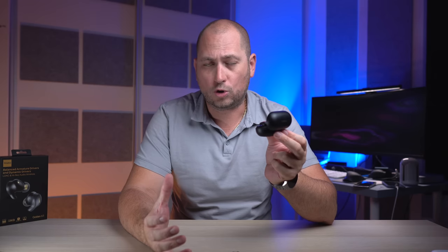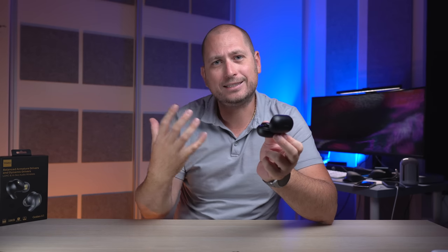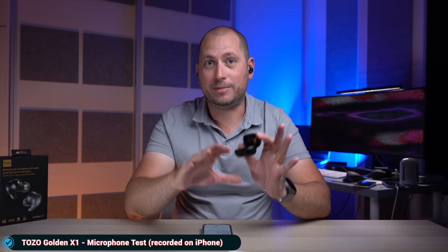Using these for calls is also quite good. As mentioned, they support call noise reduction so whoever you're talking to hears you better. Here's a quick example of a microphone recording done with the TOZO Golden X1. I'm in the same room as before — fairly quiet — but instead of using the camera's microphone, I'm using the microphones in these wireless earbuds, so this is how they capture sound under these conditions.